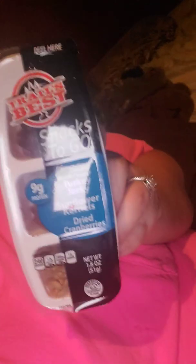Then I got these Trails Best snacks to go. This one has turkey jerky, sunflower kernels, and dried cranberries — 1.8 ounces. And then I got another one that comes with snack sticks, sunflower kernels, and cheddar cheese.